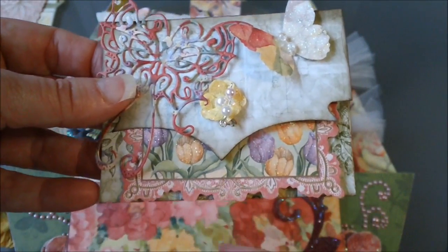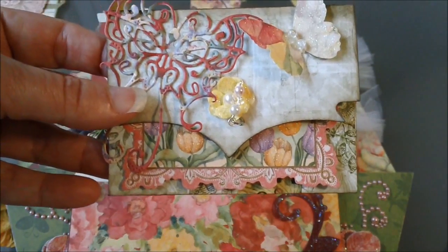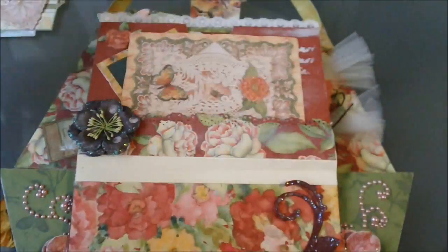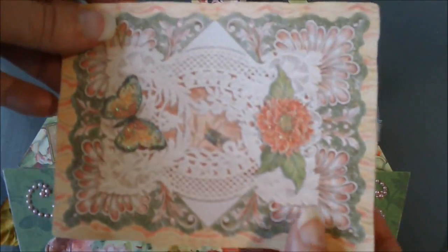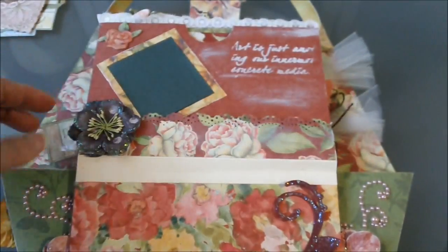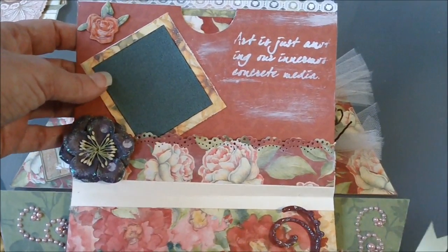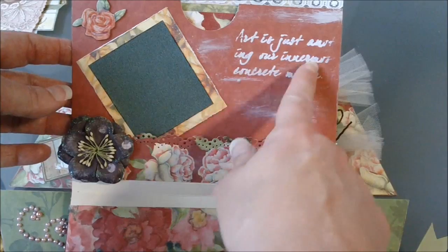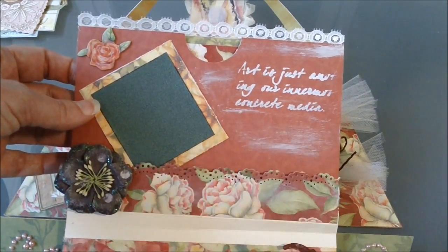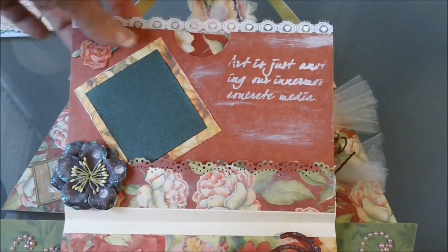There is a tutorial on this too — My Paper Passion Leonie, I think, is the one that does that, and she has a tutorial. I'll post the link for that too. Then I just have some more tags in here that you can put your pictures on. Right here is just a photo mat that you could put a picture on, and this right here is some white acrylic paint that I put on there using one of the stencils. Each page has a tag on it.